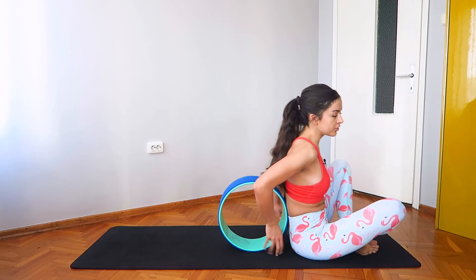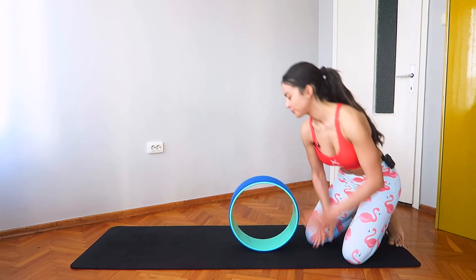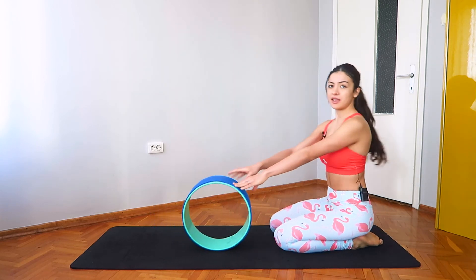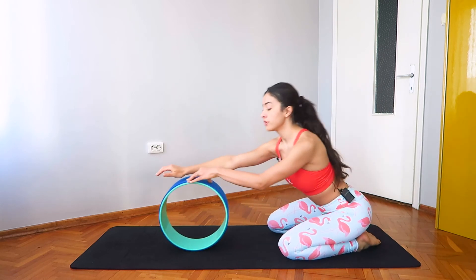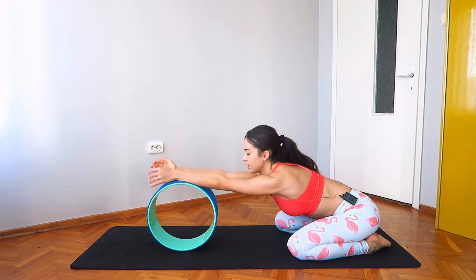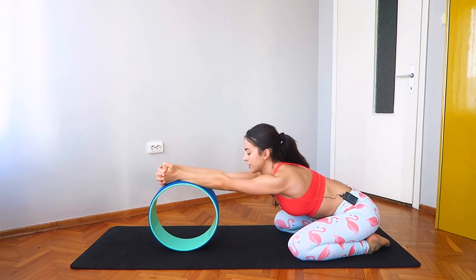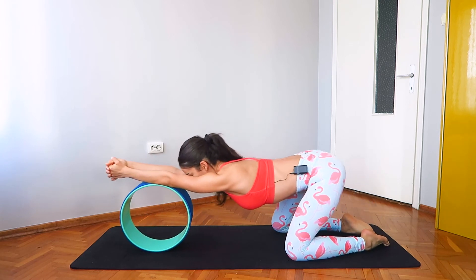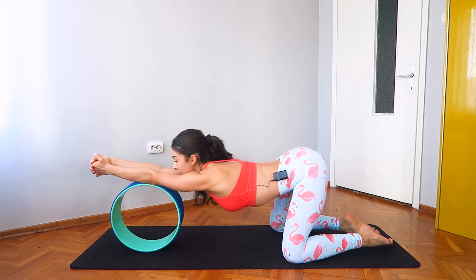Now slowly come onto your knees, keeping the wheel in front of you. Roll it forward, keep it at an arm's distance and place your arms over the wheel. Bring the palms together, interlacing your fingers, and start rolling forward. And roll back.